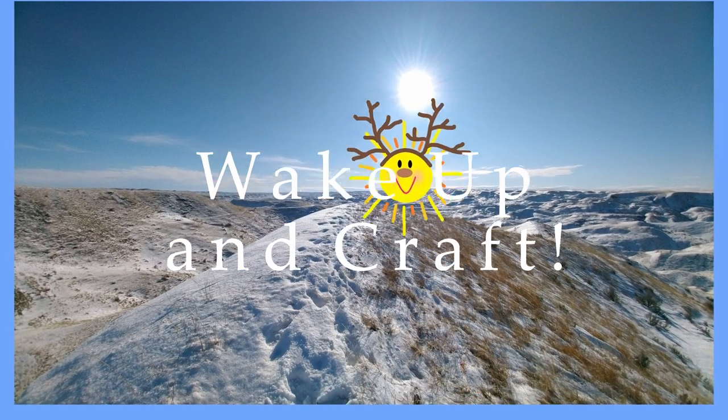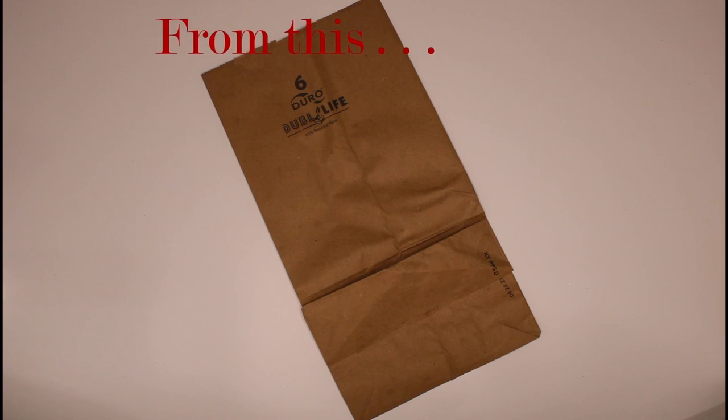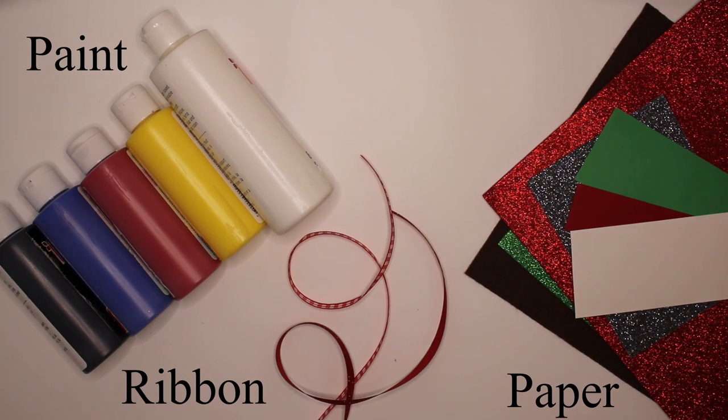Happy good morning! Are you all out of craft supplies? Don't worry, because today I'm going to show you how to make a reindeer out of a paper bag, along with the help of some items from around the house.